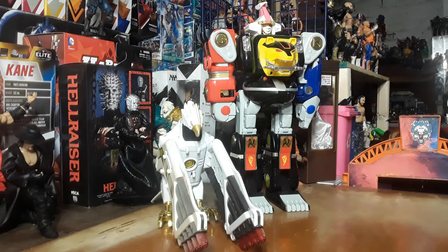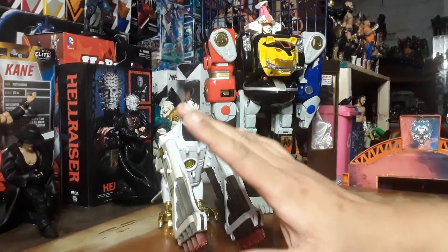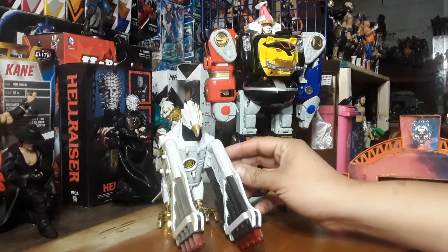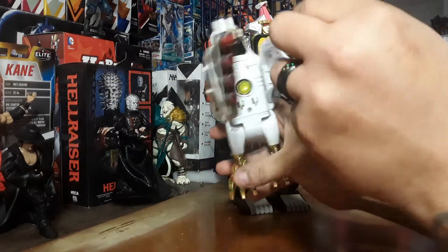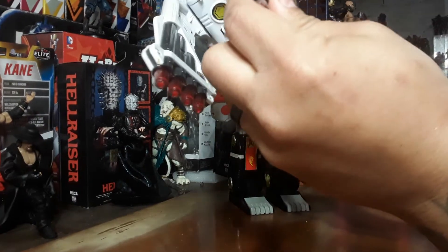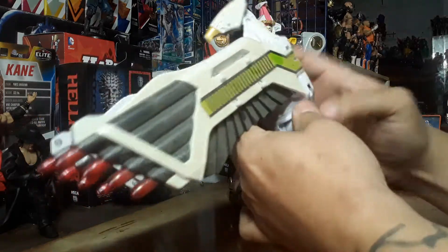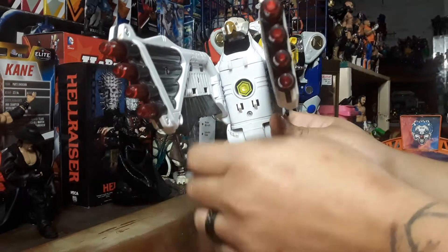And here they are — the Ninjetti Ninja Zord and the Falcon Zord. We'll do the Falcon Zord first because it's the easiest. We will go in reverse, and I will show you how this connects to that. This connects to the Shogun Megazord. In this mode, he will come up, hold these down, get clipped in with these ports on the side — clip — and then you can use it as a blaster.